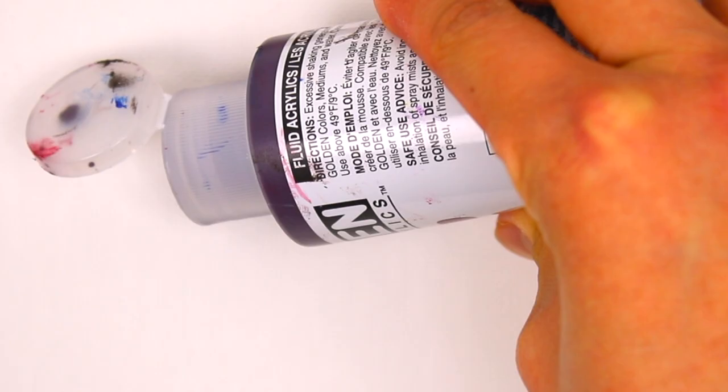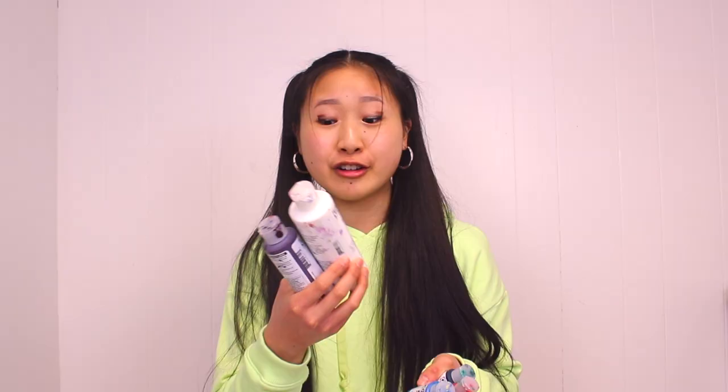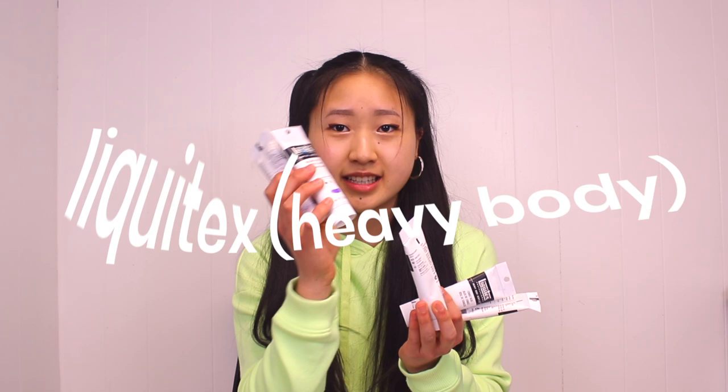These Golden fluid acrylics are my babies — I love them so much! They have the consistency of watered-down paint, except they have the same pigment concentration, which is very nice, especially for details and for covering large areas. Sometimes I mix these with my heavy body paints and the application process is so much smoother. If you're gonna get just one bottle, get the white. They are a little pricey, but even these little one-ounce bottles last a long time — unless you're doing murals or some shit.